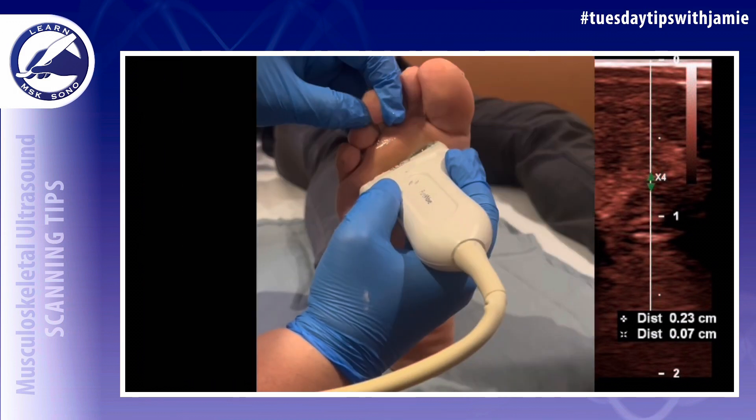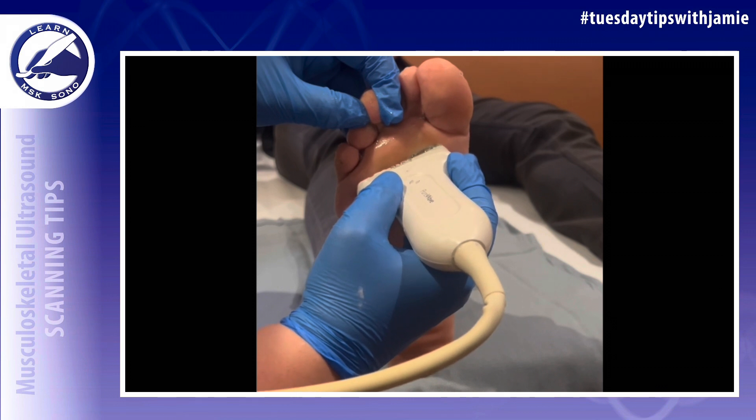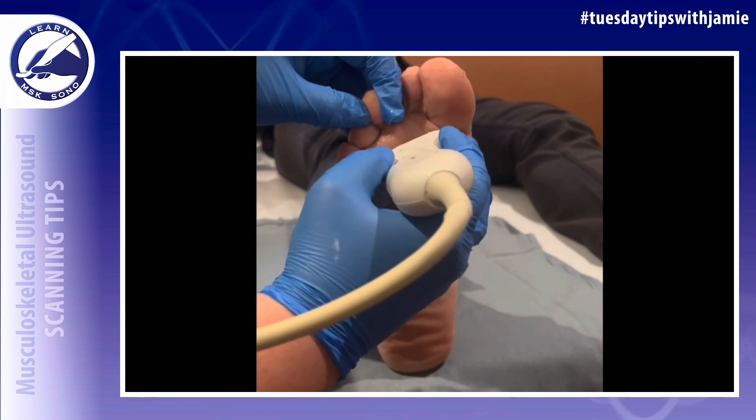Five, once the MTP joint is visualized, heel the probe to align it with the toe and eliminate anisotropy of the plantar plate.